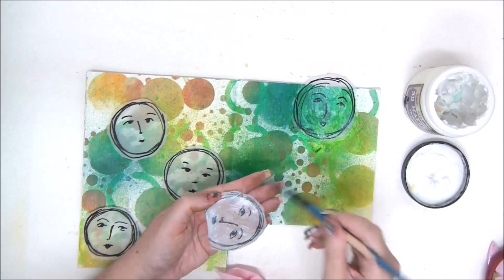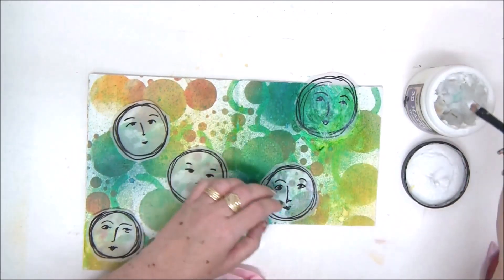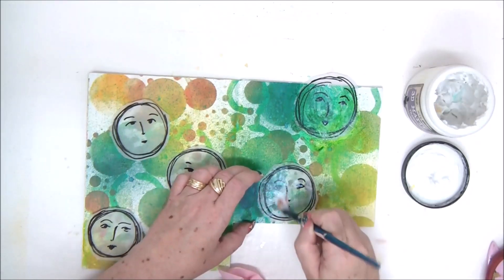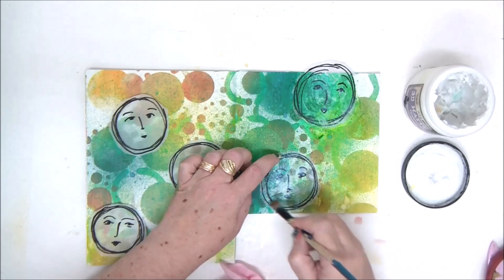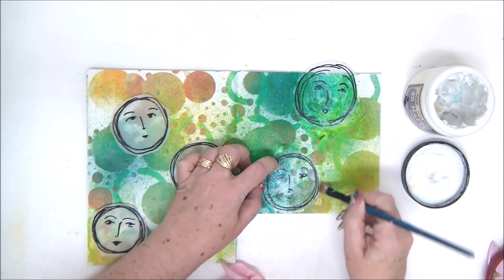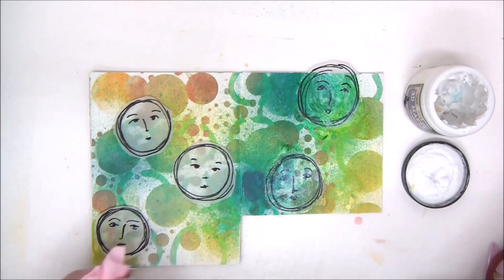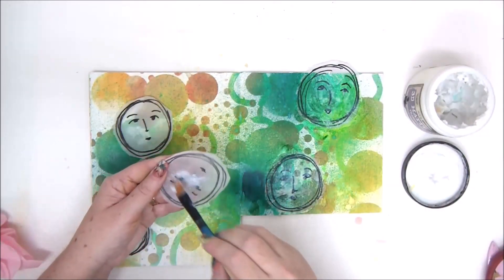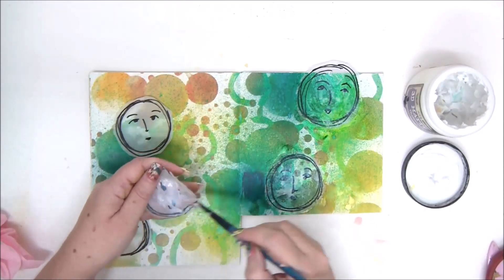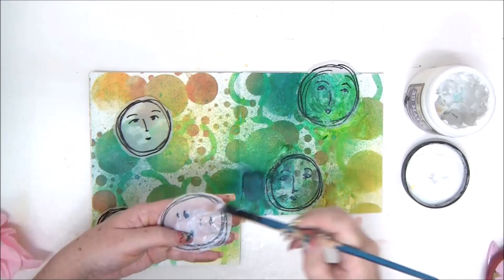Basically you're creating another layer of the background, or these can also be focal points for whatever journal page or other project you're making. Just make sure not to apply too much gel medium because you don't want too many bubbles or too much glue.